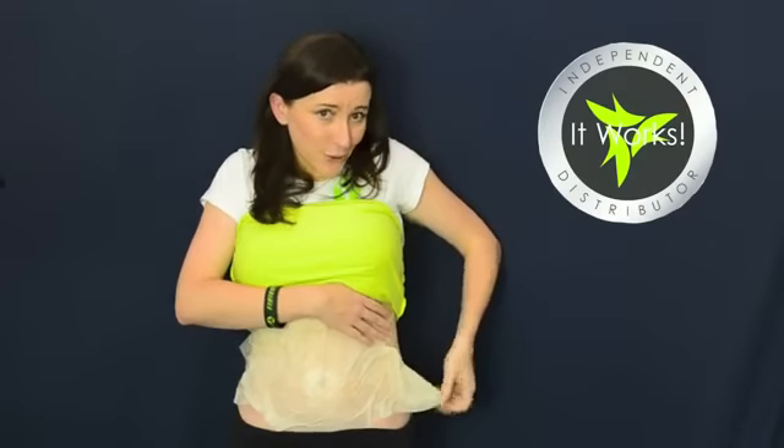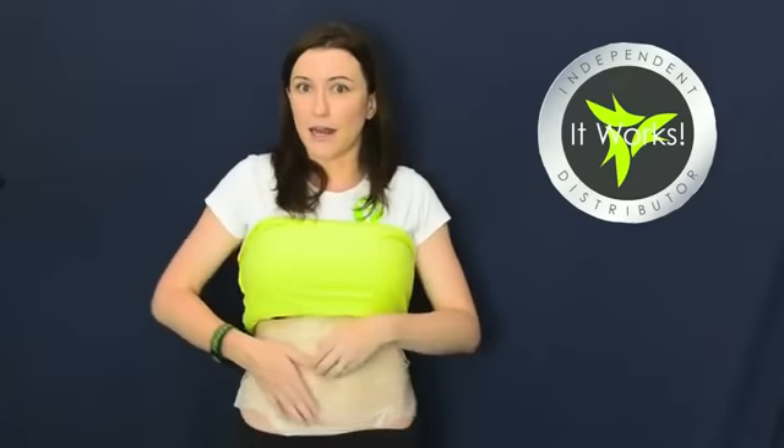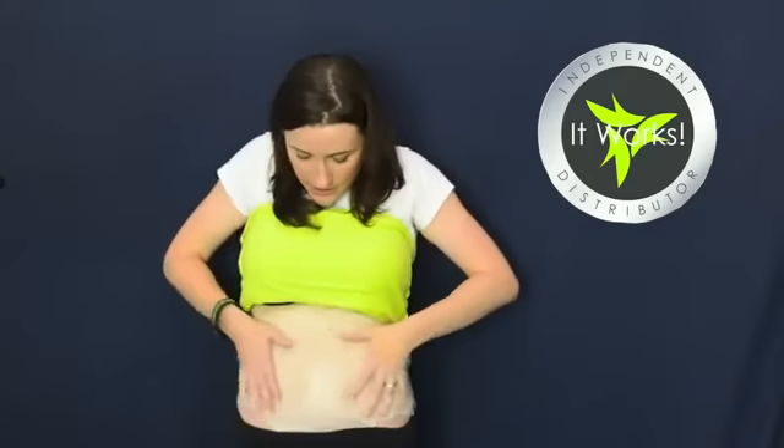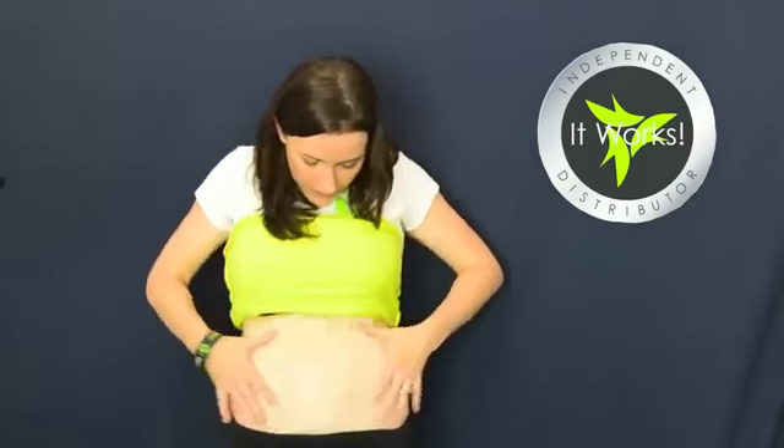I'm fairly short-waisted so the wrap covers me fully top to bottom. If you're a little bit taller you'll still get good coverage, but you might want to slide it up or down depending on where your main trouble spot is. I'm just going to smooth it all the way out and get rid of all the excess air bubbles. I did my texture marks on my back to make sure the wrap isn't covering up those marks, because the wrap can sometimes rub them off and you want them for comparison later.